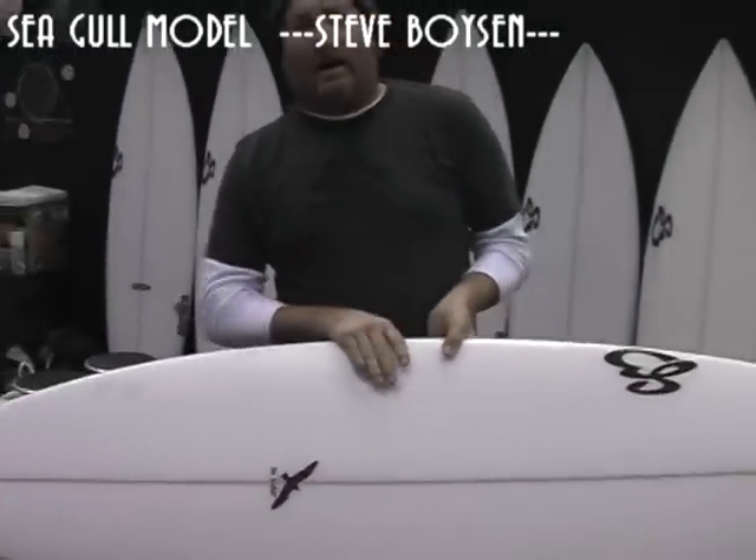This is the Seagull model. I designed this board for Seabass for the lowers contest. The wave can be kind of slow, where you need a lot of board speed, but you need your board to be able to turn.